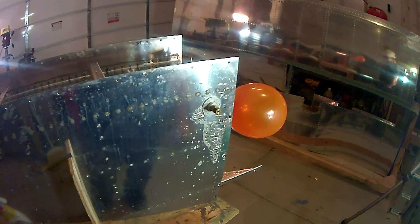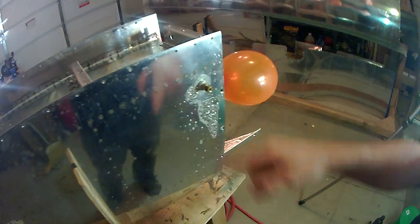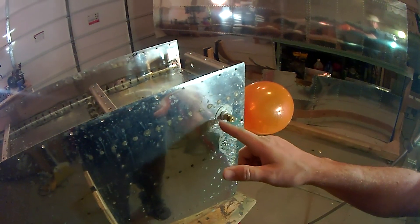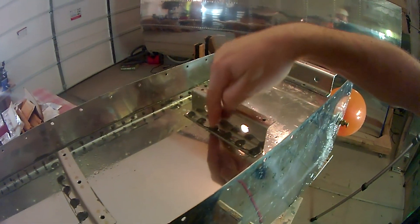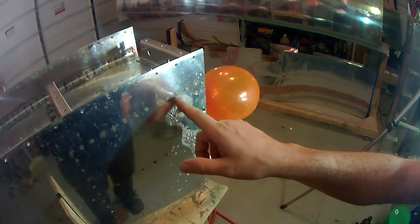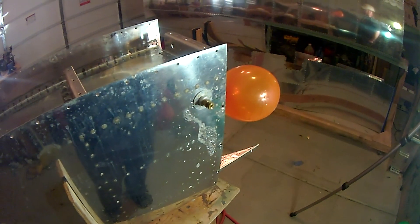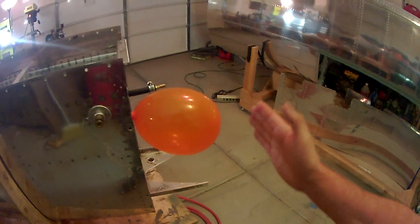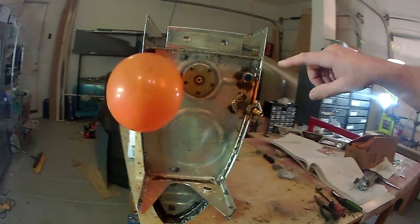Since the tank is closed up, there's no way to get to the back side of these rivets. I'm going to have to get a hold of Van's and see what they recommend — possibly drill these out and use the same solid type blind rivets, or just put a bead of pro seal all the way around the perimeter. The balloon was indicating it was just leaking completely around that fitting.